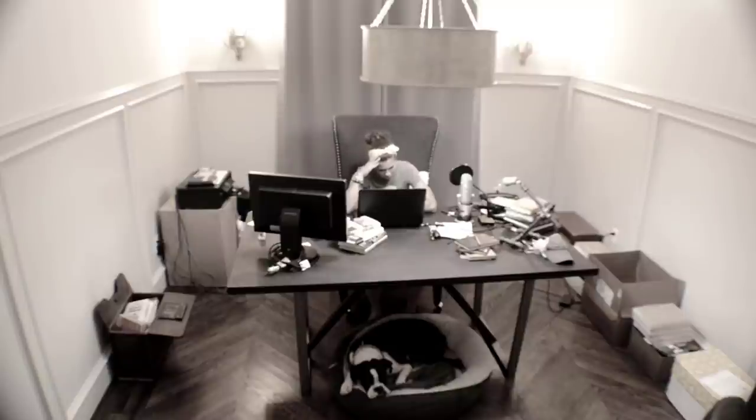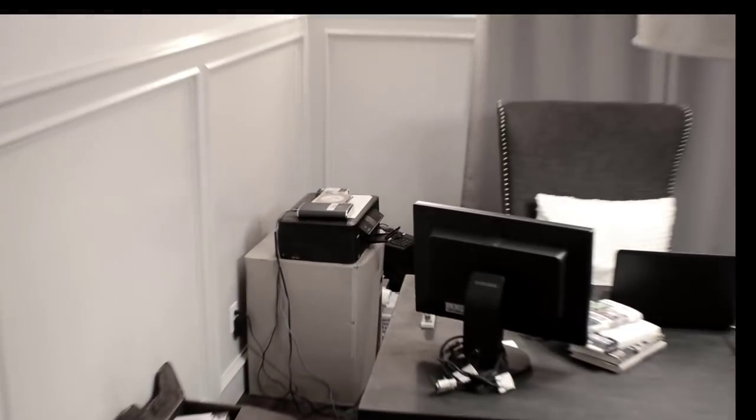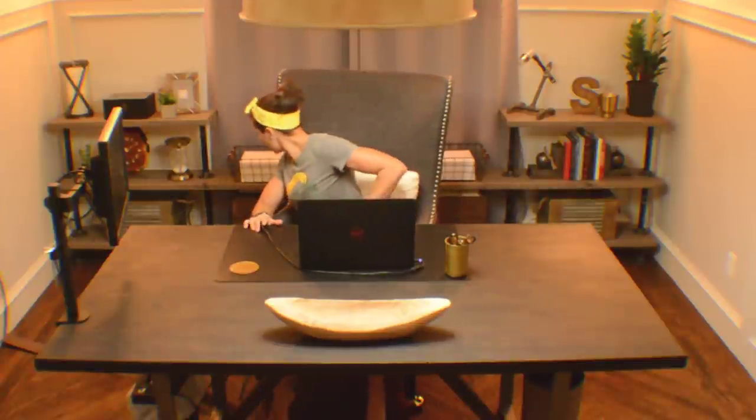Tired of having a pigsty instead of an office? I can show you how to go from this to this in 11 easy steps at a fraction of the cost of purchasing a wall unit.